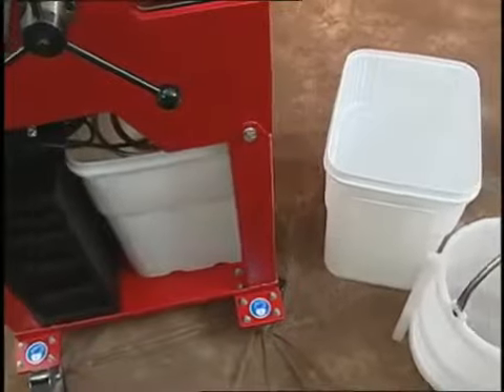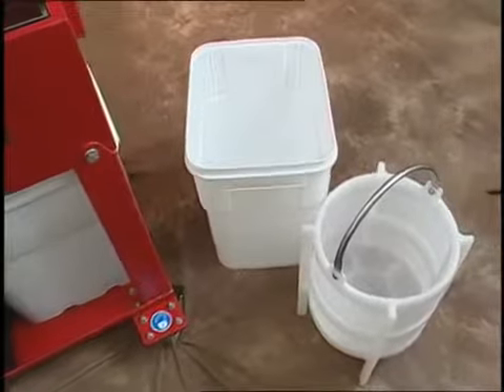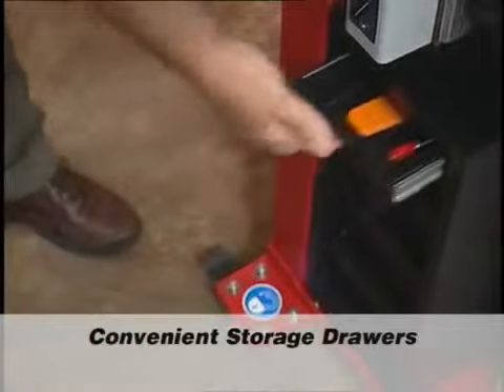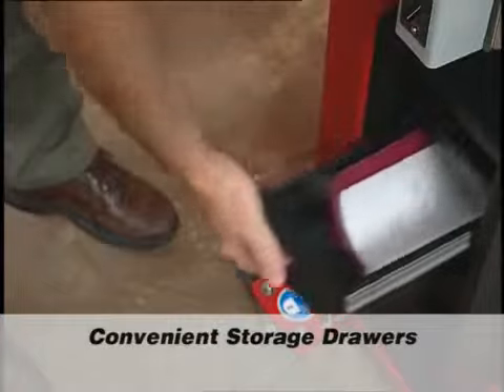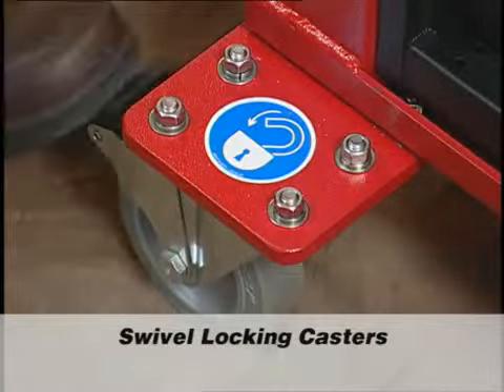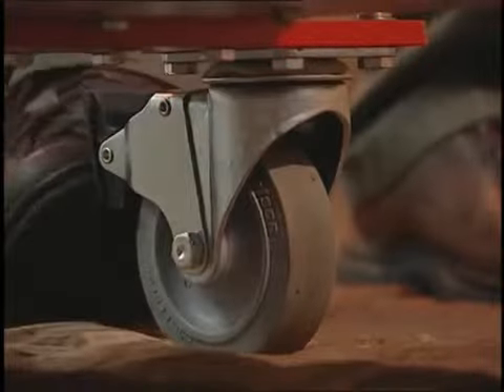The holes in the removable basket allow the oil to drain, making it easy to clean out the metal chips with little to no mess. Convenient storage drawers allow plenty of space for extra tooling, wrenches, and the operation manual. Extended swivel locking casters add stability to the machine, as well as added safety to prevent movement when locked.